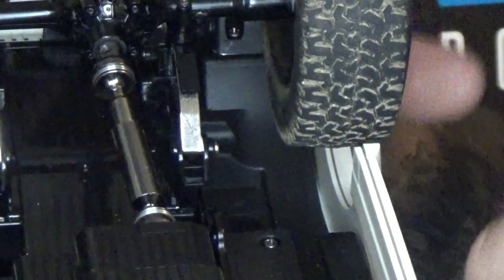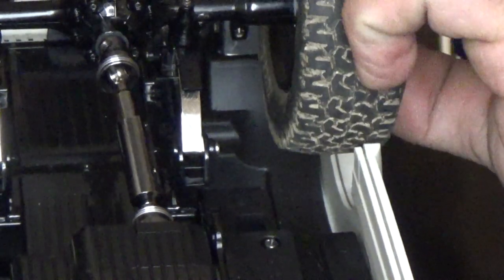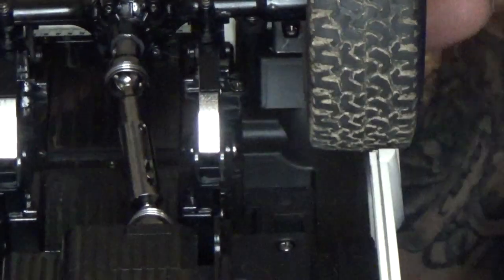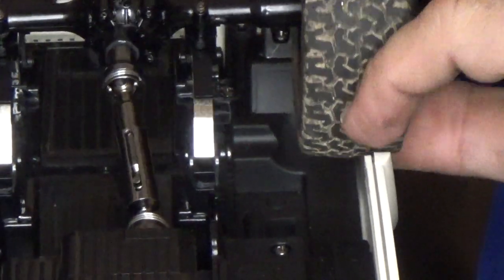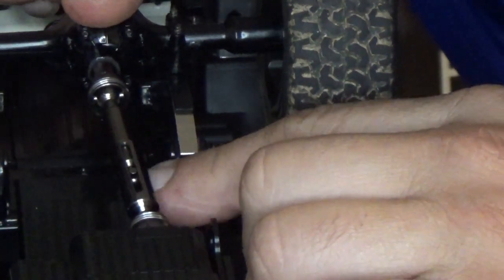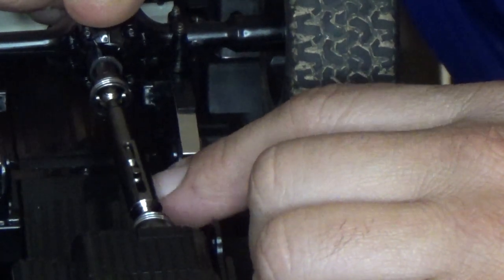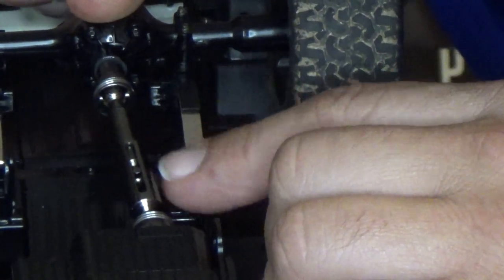And there you go. You can see how much more the driveshaft is seated in there. Even when I fully compress it, there's not that much play as there was before, and you can see there's a lot more driveshaft inside the sleeve.